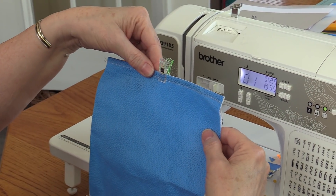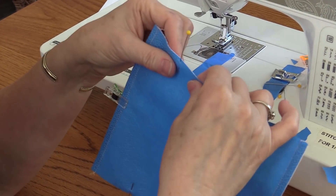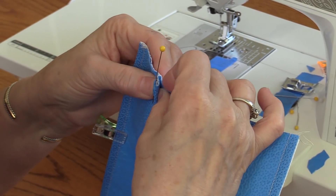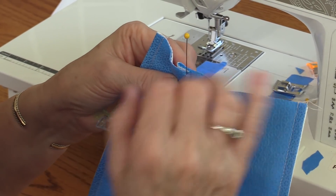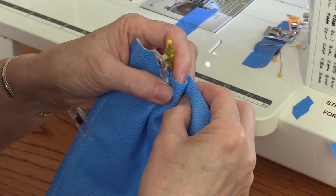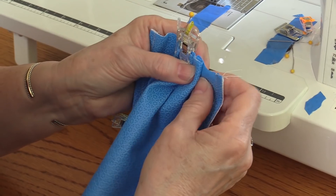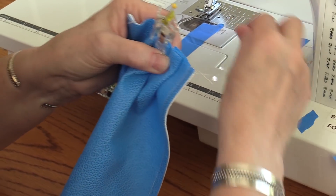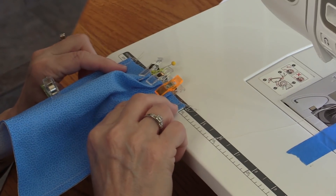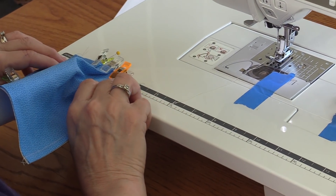Now I'm ready to start my pleats. I'm going to mark down two inches from the top edge on both sides. I'm going to make a series of three half inch pleats starting at the two inch mark. You're going to fold back about half an inch. Make a second pleat about the same size, and a third pleat. They don't need to be perfect, but we do want the width where we have the pleats to be four inches. I'll adjust the pleat to get four inches on that side.